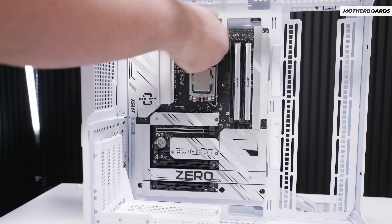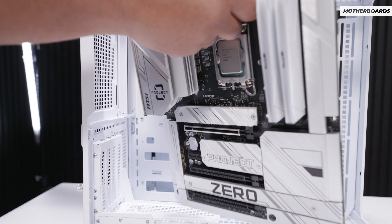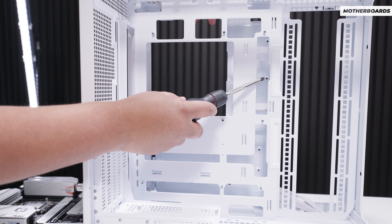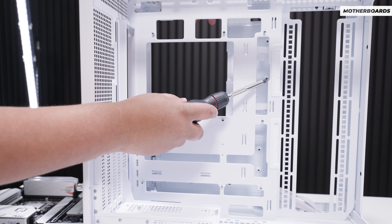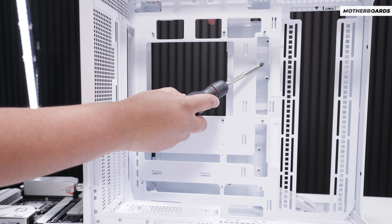Popping out the board, it does something interesting that I've addressed with other cases that have back connector support — and that is, for instance, the 24-pin power connector. With back connector motherboards, everything is on the back. This one has a notch so you can plug that cable in and remove it quite easily.